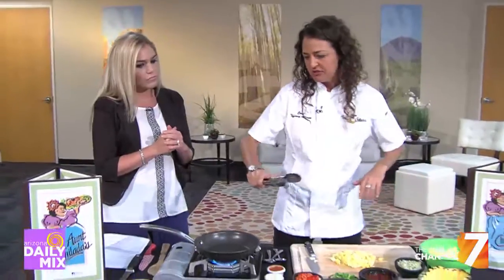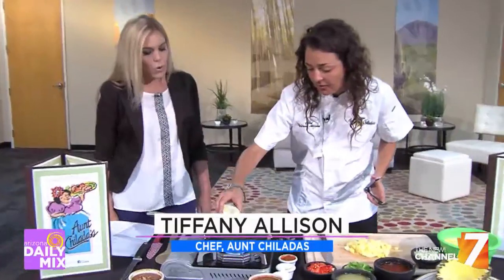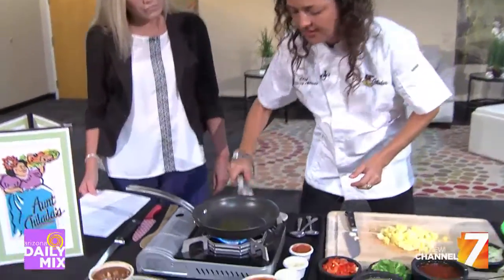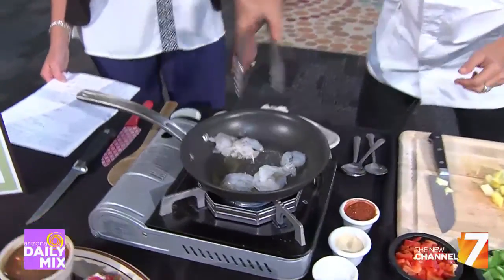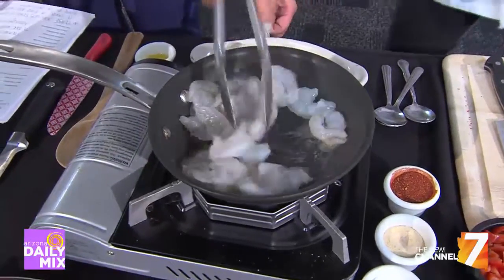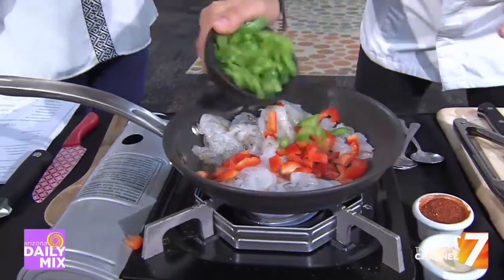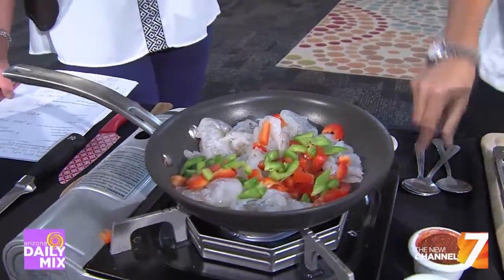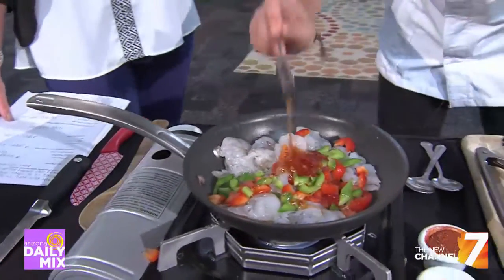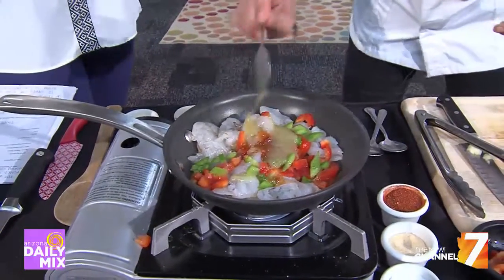Yeah, we have some things that we've kind of revamped on our menu. We've got the carnitas tacos, carne asada tacos, and right now we're gonna make our shrimp stuffed pineapple, which is one of my favorite dishes. We're gonna start with a little bit of shrimp, add some to the skillet, then follow it with some red pepper, a little bit of green pepper. What makes it a sweet and savory dish is we add a sweet Thai chili, which is excellent, and then we make a pineapple salsa that goes right in.